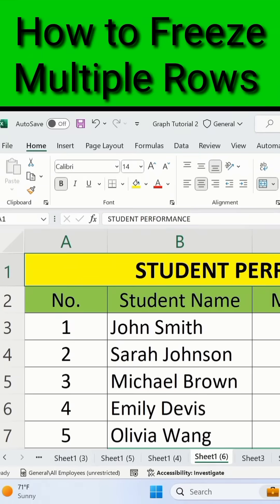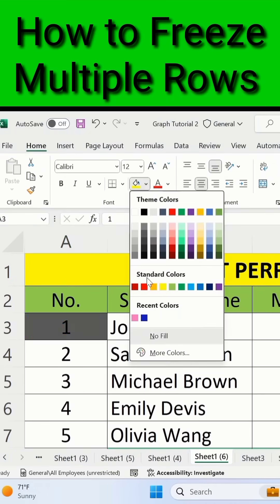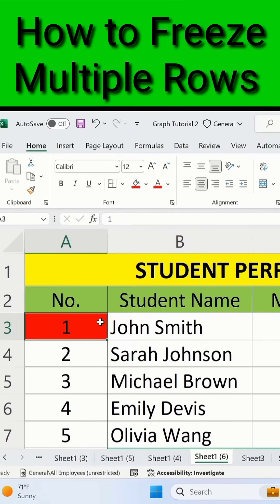I am interested to freeze the first two rows. I will select a cell from the third row. You can see I have selected this cell — there are two rows above it and no blank cell on the left side. Remember: if you want to freeze the first two rows, you must select a cell from row number three and there should be no blank cell to its left.